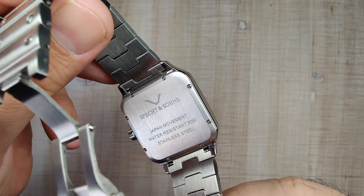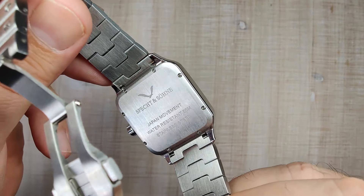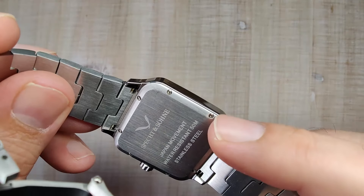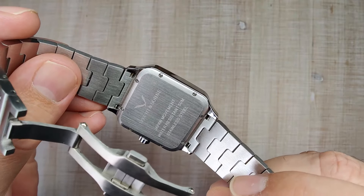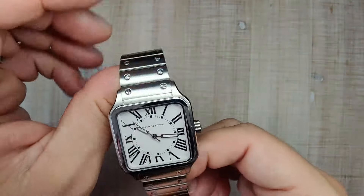Flipping it over to the case back — you have a screwed-in case back with eight screws holding it in place. It's done pretty nicely with a vertical brushing. You get the Specktonstone branding and a little spec sheet down at the bottom. Everything is done pretty nicely; it's all nice and soft and rounded off. It's a very comfortable watch to wear. I have no real complaints with the case on it — they actually did a pretty good job on this.